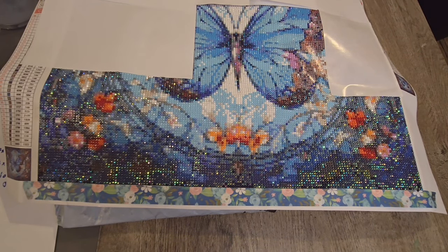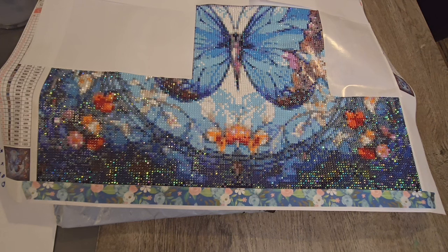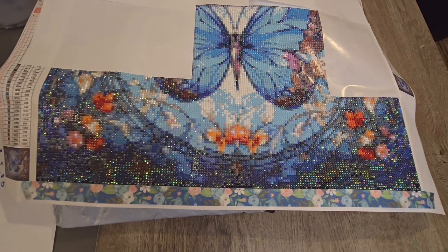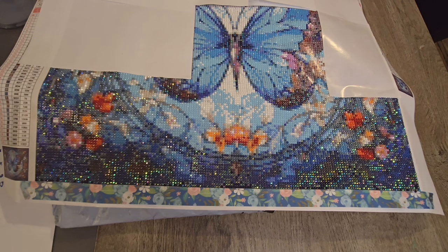Howdy everybody, it's Amy from Amy's Sparkly Diamond Painting. How are you doing this evening? Today is May 9th, which I guess I'm losing track of days. It's been such a weird week.